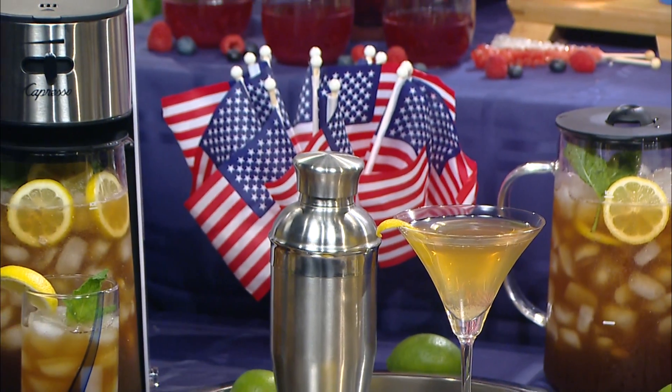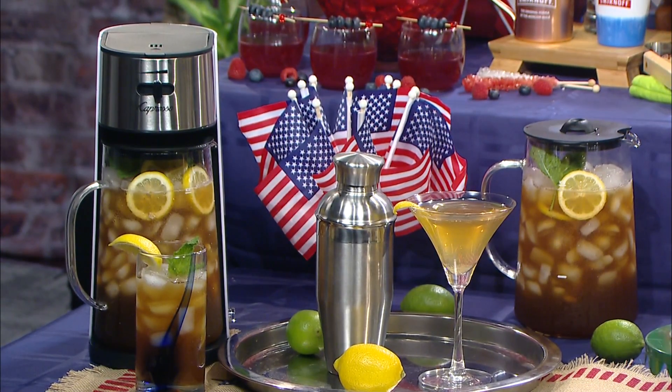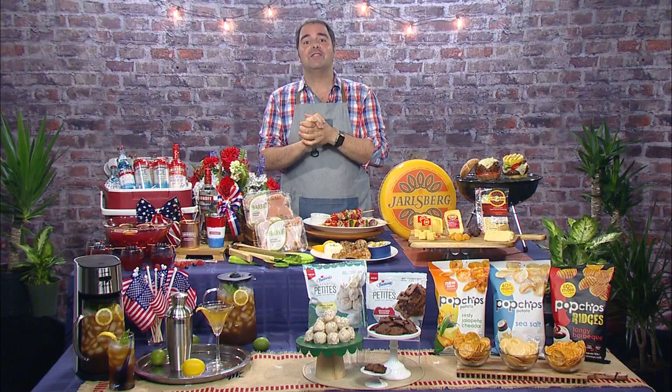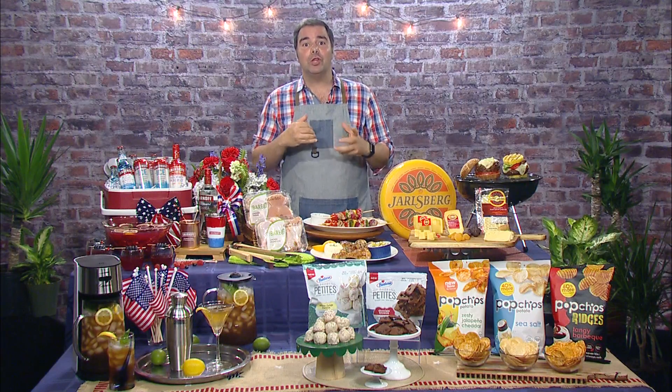This Compressor iced tea maker makes up to 80 ounces of your favorite tea in as little as 10 minutes and custom brews using this gorgeous glass pitcher. You can adjust from mild to strong with Compressor's flavor enhancer, and it works with tea bags or use the removable permanent filter for loose tea.